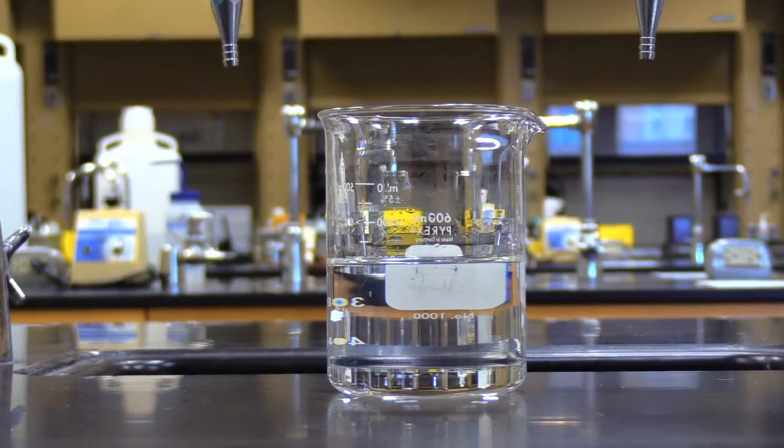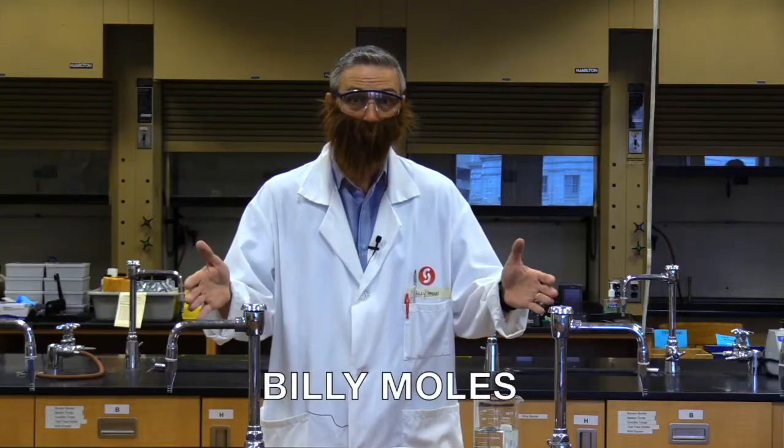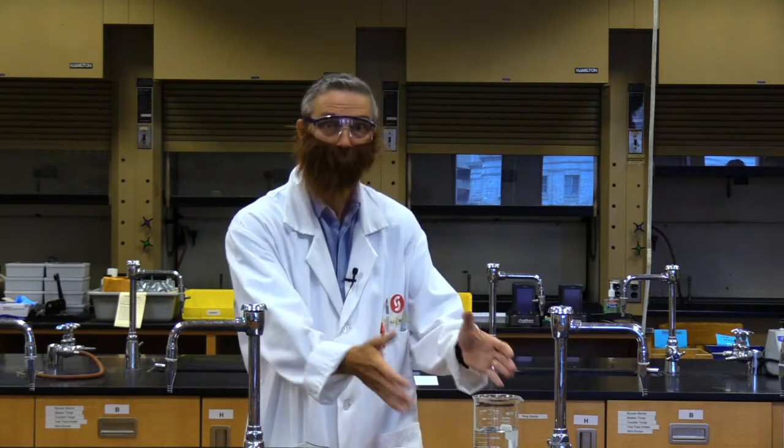Are you tired of this? Then it's about time you got yourself a Beaker. Billy Moles here to talk to you about the solution-containing power of Beaker. Made from high-strength, heat-resistant borosilicate glass, Beaker will make you the envy of your class.